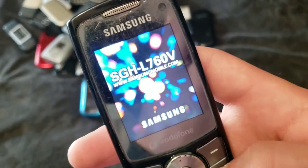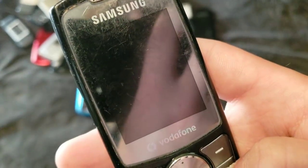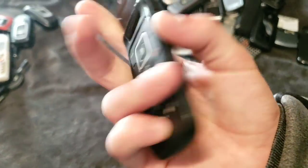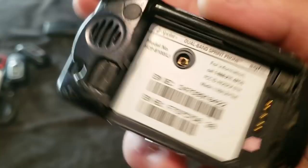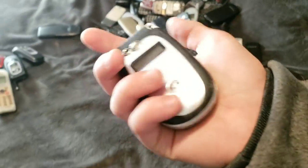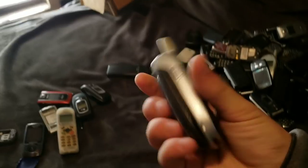Here's this Samsung SGHL 760V. Works. Dead. This Samsung flip phone — it's really a piece of garbage. Here's another one of those Sanyo SCP-8100s. Bad LCD by the way. This thing — let me do that again. Yeah, it works. I got it from Target a while ago.